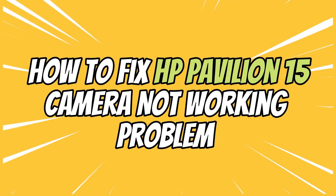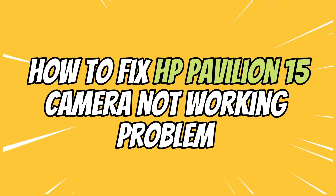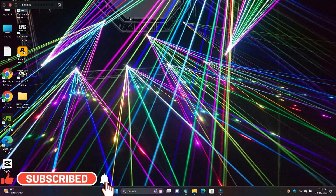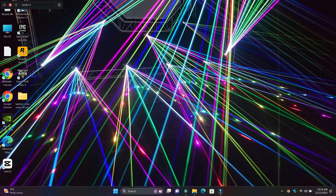Hello everyone. In this video I will show you how to fix the HP Pavilion 15 camera not working issue. Before starting the video, don't forget to subscribe to the channel and press the bell icon. To fix this issue, follow every single step as I am showing you in this video.